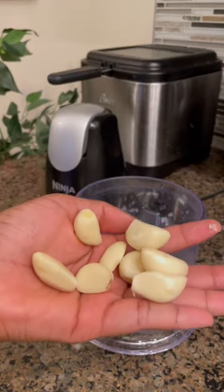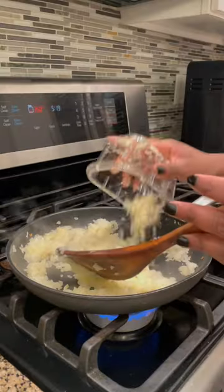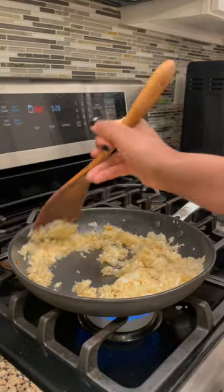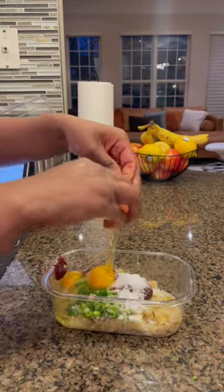It turned out pretty questionable. I think it was mostly because of the technique and the flavors. Make sure that you have a kitchen thermometer to check that the internal temperature is 160°F, because I followed the directions and it was definitely not cooked long enough.